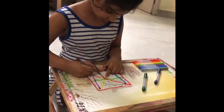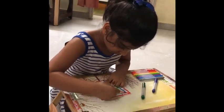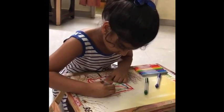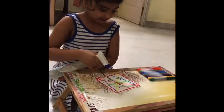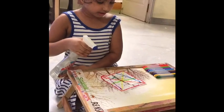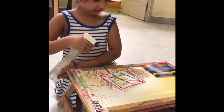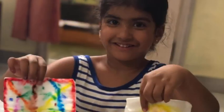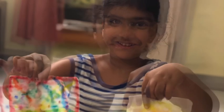First, take a tissue paper and roll a design on it with sketch pens and sprinkle some water on it and see how it spreads! Let it dry for some time and see how it looks!